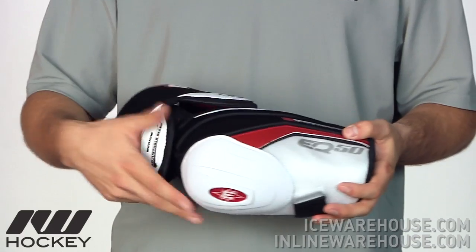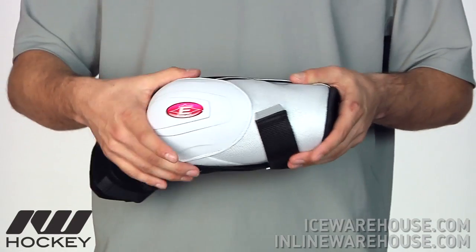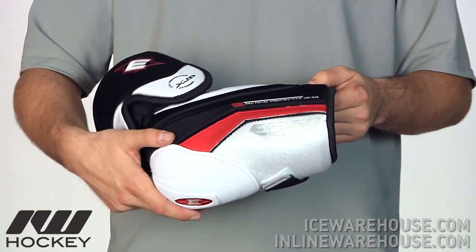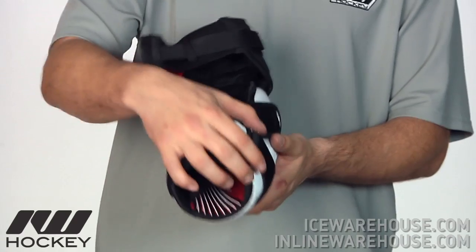Starting out on the overall design of this pad, you can see here it's a basic two-piece design. So you have a thick plastic molded elbow cap as well as a forearm guard, and this is going to be thicker than what you saw on some of the lower elbow pads in the EQ line. The forearm wrap on it is a nice thick piece of plastic molding over from the forearm portion right across to cover the entire arm.